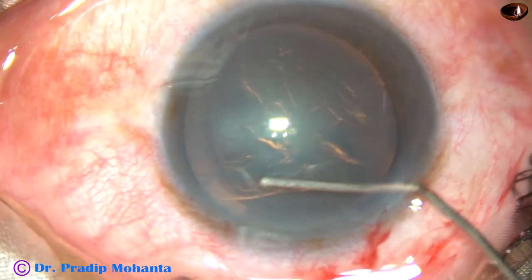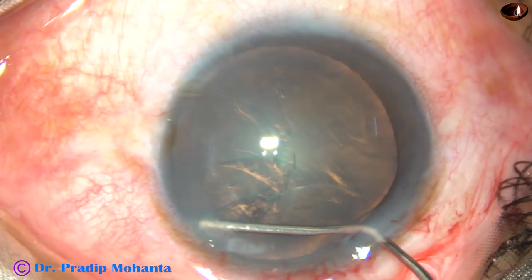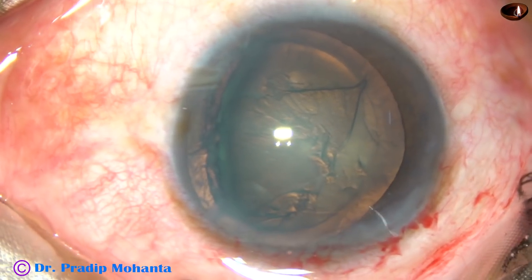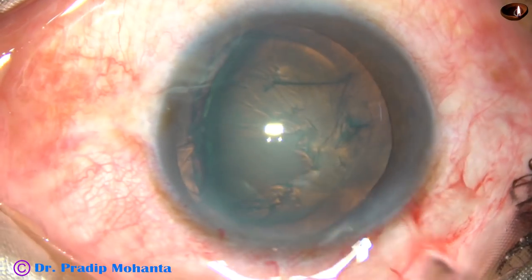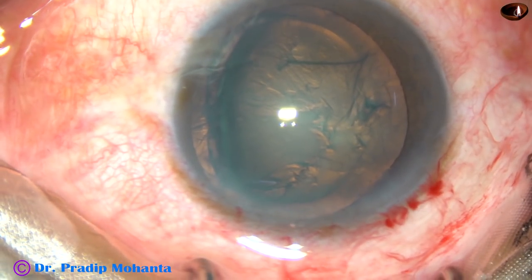Now, the hydro-dissection is being done, and hydro-dissection has produced the desired lens tilt.